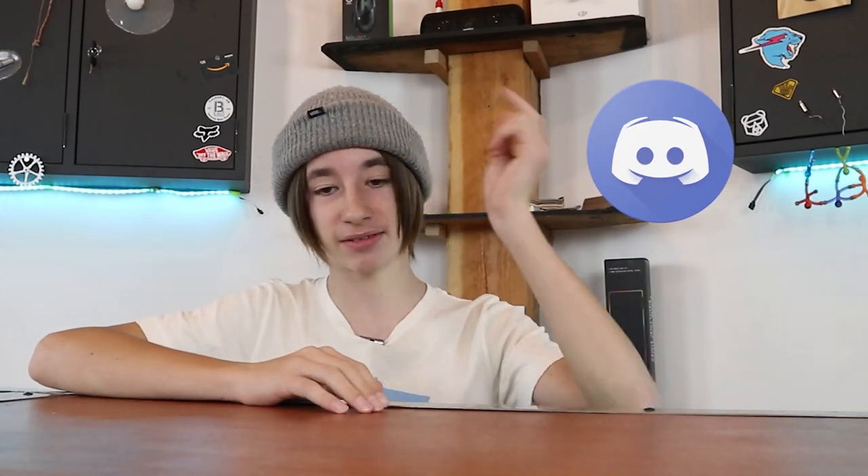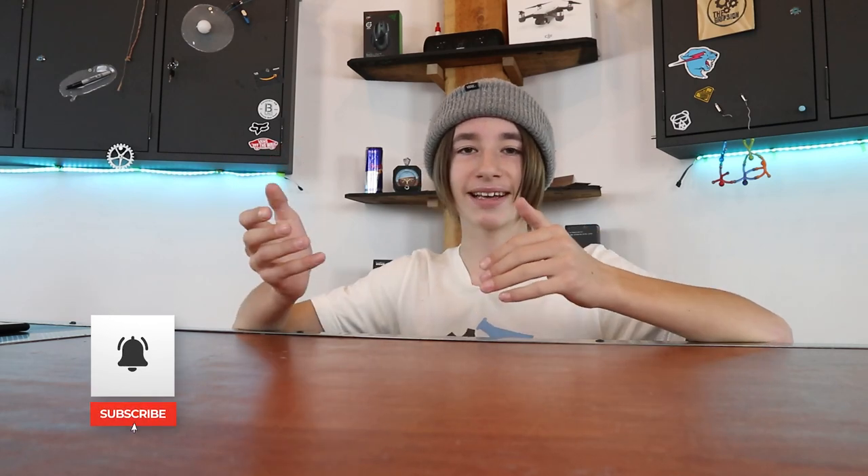Just before I jump straight into this video, I just wanted to say that I now have a Discord server — link in the description if you want to go check that out. It's basically a place where you can have really any conversation like fingerboarding, biking, skateboarding, bike parks, skate parks, YouTube, content, social medias. It's kind of like just a super big platform where you can do all of that.